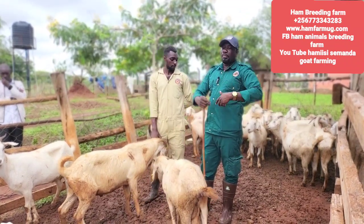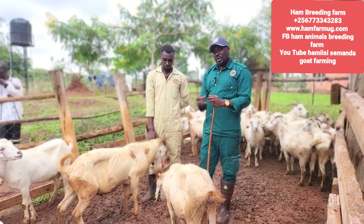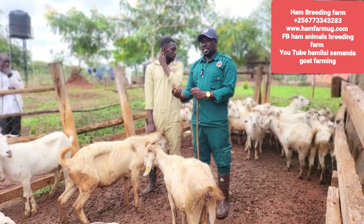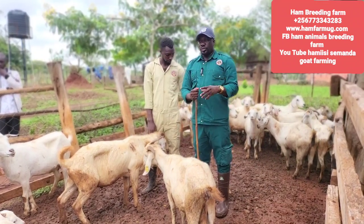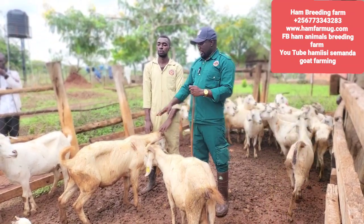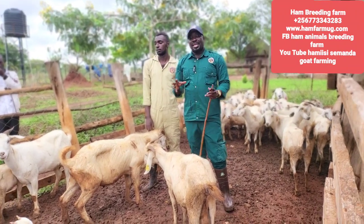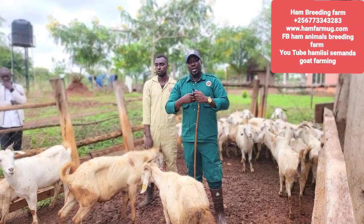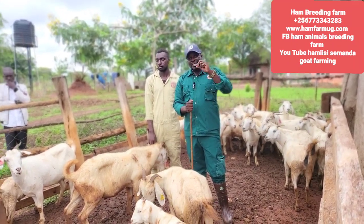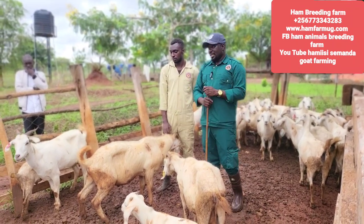Nutrition is a key point, health is a key point, and the body itself will tell you: I am ready to be bred or I am ready to breed — by being satisfied. If the body is satisfied, it will tell you what comes next. So if an animal fails to breed and you have taken all those tests and confirmed it is not active, there is another solution. Get what they call Vitamin B complex — even the human version will work. Inject this animal, about five milliliters for three days, and you are going to see it become charged. But it is not always good to give it to an animal that looks very weak and bony — if you force that animal to serve, it is going to lose body condition and may even die.